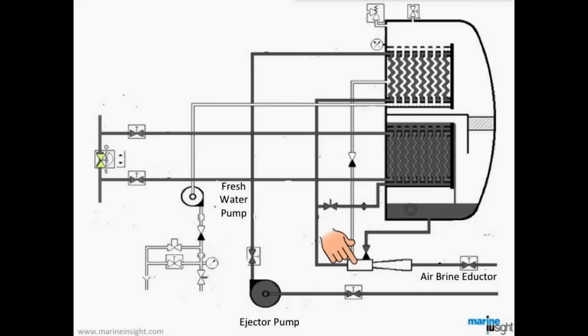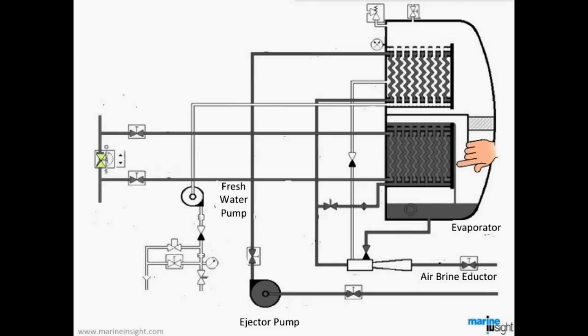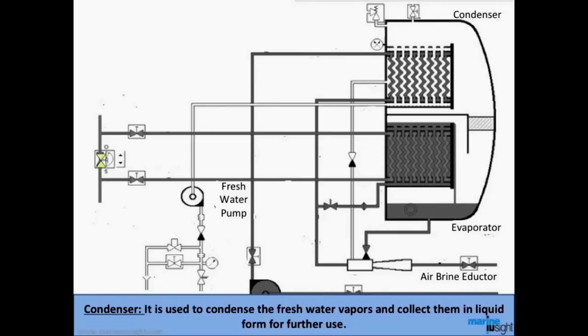The air and brine inductor is used to remove accumulated brine from the generator and to create the necessary vacuum. The evaporator is used to boil off sea water at lower temperatures with the help of the vacuum created inside the fresh water generator shell. The condenser condenses the fresh water vapors and collects them in liquid form for further use.